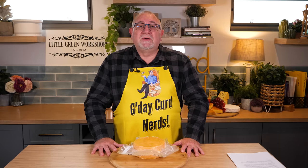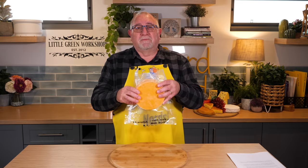Annatto is the berry of a bush called the Lipstick Bush, and it is used to colour cheeses. The reason they coloured cheeses back in the old days is to indicate to the buyer that it is high in fat. It's actually a bit of a trick — they could use lower quality milk and get away with it by adding annatto. Anyway, let me show you how I made this very wheel of Red Leicester.